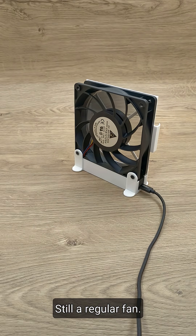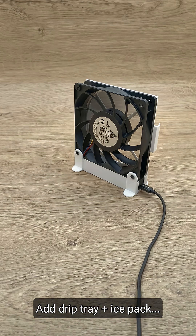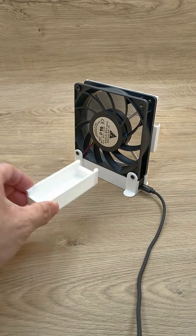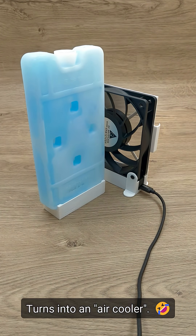Take the filter off and it is a regular fan. As a small extra, add a drip tray and a large ice pack — this turns the fan into a simple air cooler.